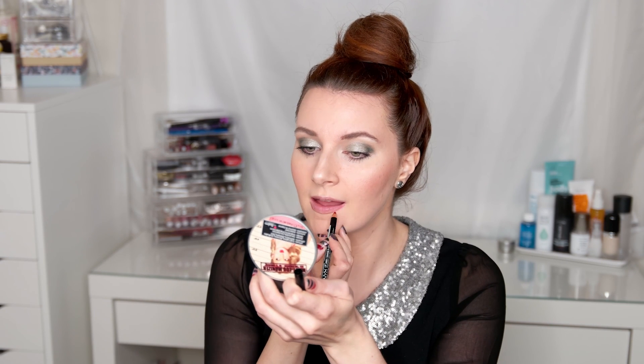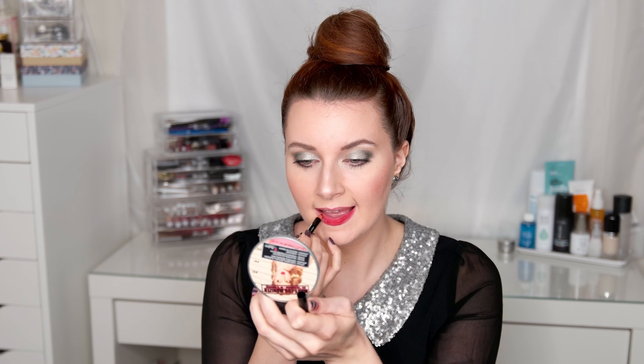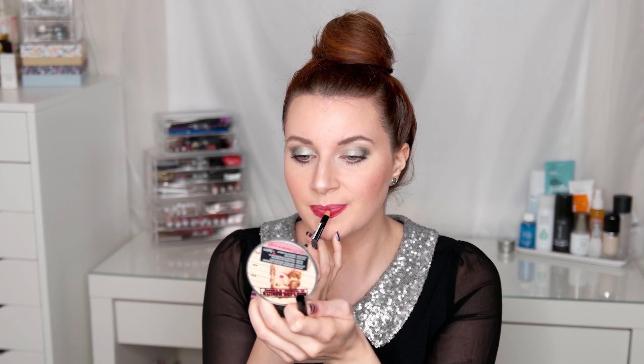Also putting the luminizer on the tops of my brow bone. Next I'm using the NYX Lip Pencil in the shade Hot Red to line my lips, over-lining just slightly to fix any imperfections. I'm also filling in the lips just to make sure everything lasts all night long for that New Year's kiss.